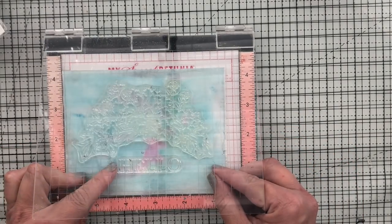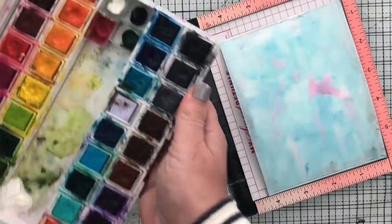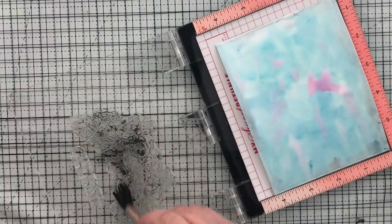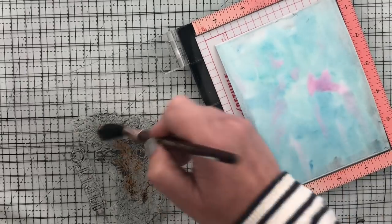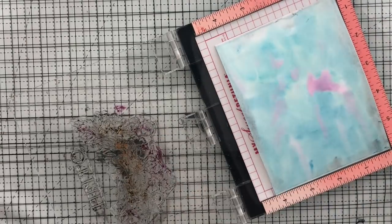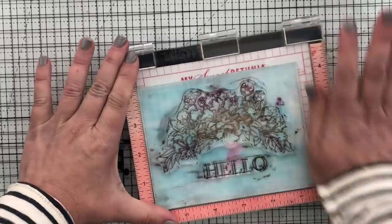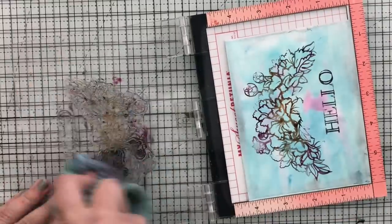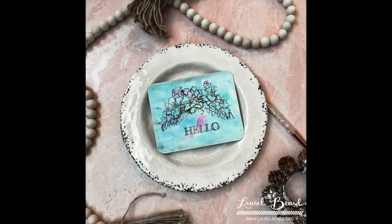I'm using my handy Misti to make sure my placement is good. You can use an acrylic block if you want, but I mess up and stamp crooked all the time, so God love my Misti. To speed things up you can use an ink pad, but I'm taking the same watercolors and painting them directly onto the stamp. It looks like I kind of hand-painted this — and I totally didn't. No one will know! That is done and it's cute and super easy.